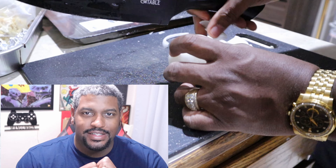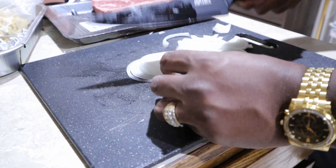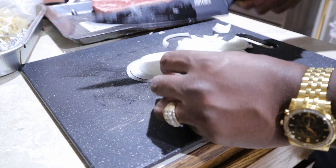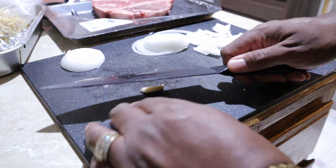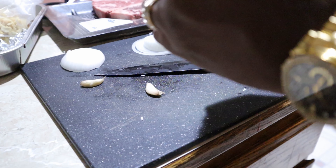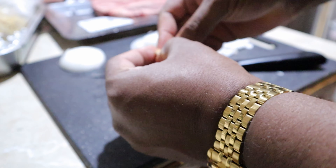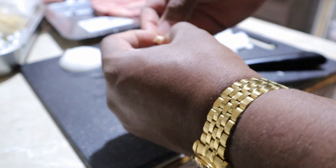Take your onions and slice them into wheels, then slice those in half. Take your three garlic cloves, press them, peel off that outer layer, and slice them into slivers. We're going to be utilizing those slivers later — adding them into the butter along with the onions.